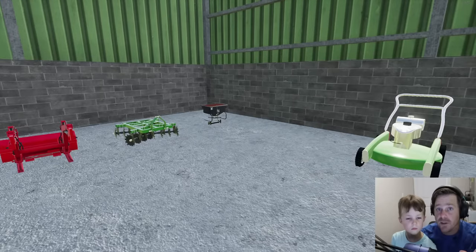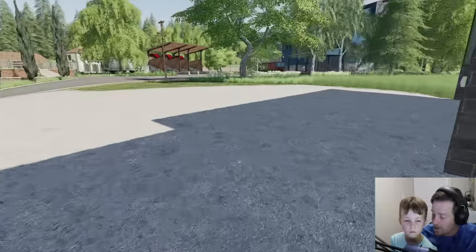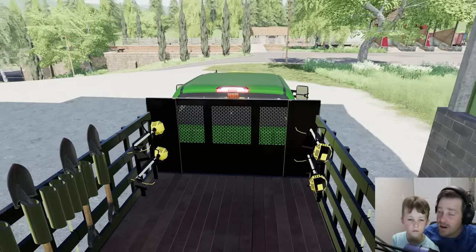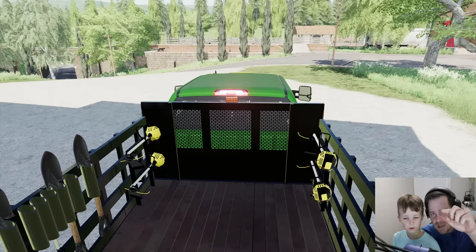One spot is starting to run out of grass, so we're gonna take this little disc, disc up the area, and seed it. Hopefully the grass grows before he gets there — if not, we might be in trouble. He's got Lamborghinis and all sorts of cars. If you think we can do a great job and finish before he gets there, give the video a thumbs up!